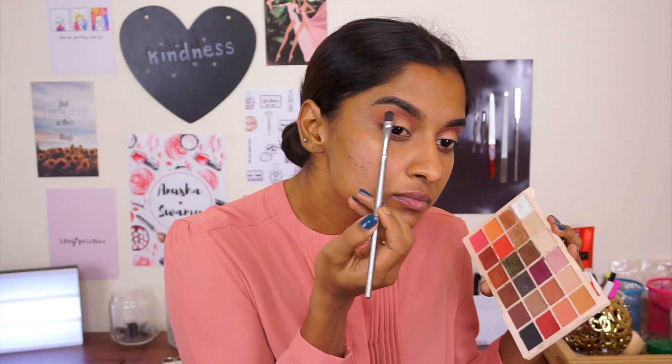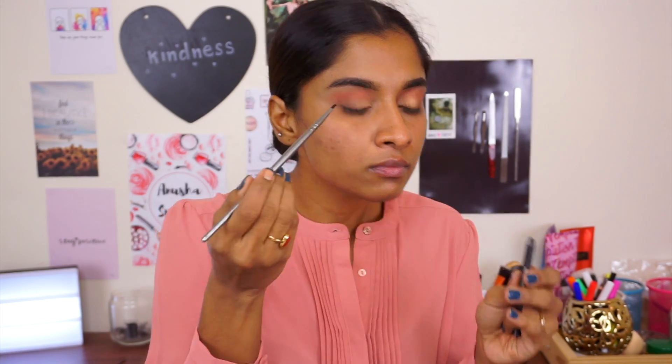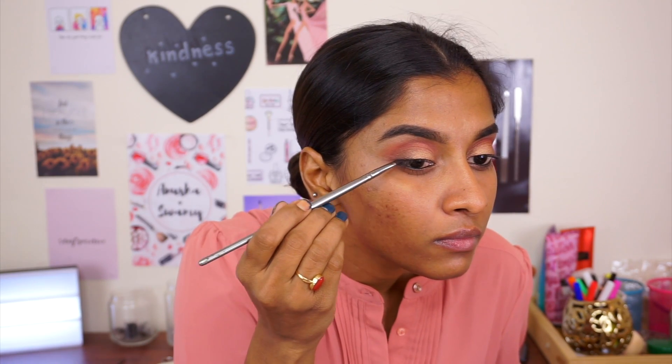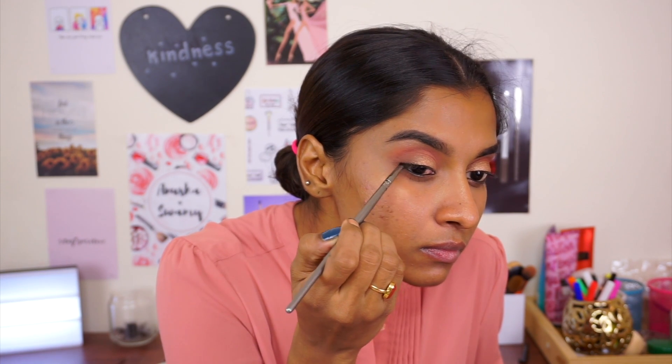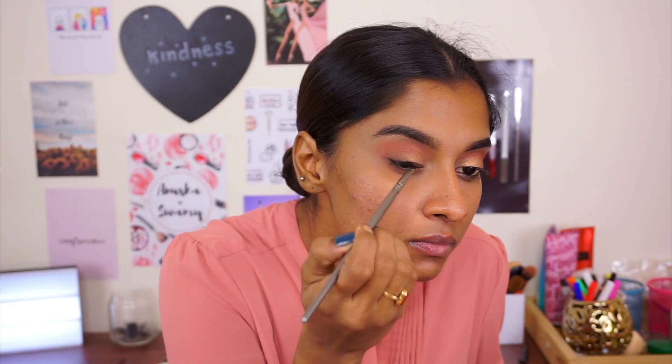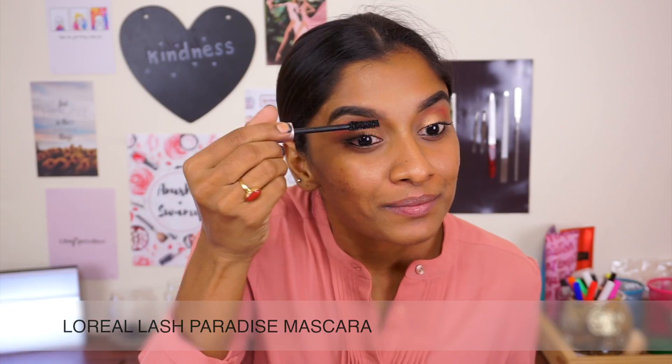And then pick up this really nice champagne shimmer shade as an eyebrow highlight. I'm using my Nykaa I Am Black kohl pencil, and I'm also going to pick up a little bit on an angle brush and then very slightly dab it towards the inner corner to make sure we give our eyes a shape. I'm not a fan of liners, so yeah, I know that's weird but that's true. I'm coloring my lashes using my favorite L'Oreal Lash Paradise mascara. This is amazing, except when you have to take it off — it's really difficult, it never comes off.